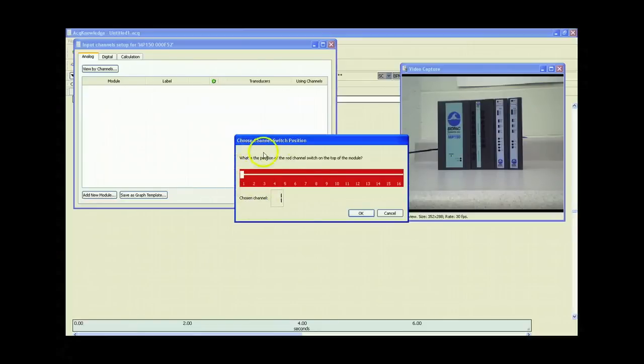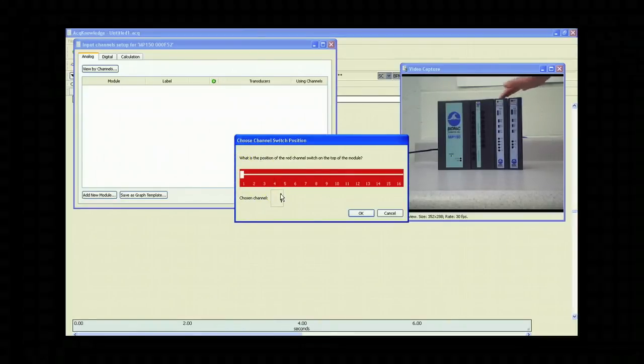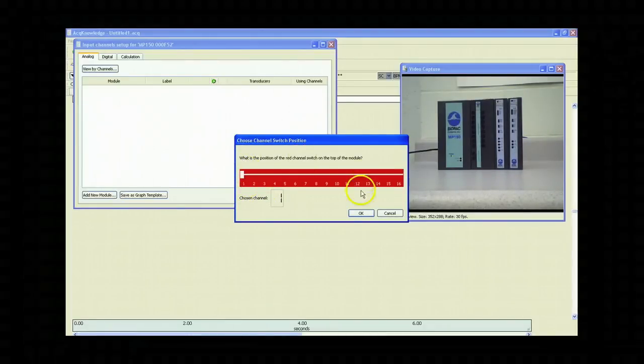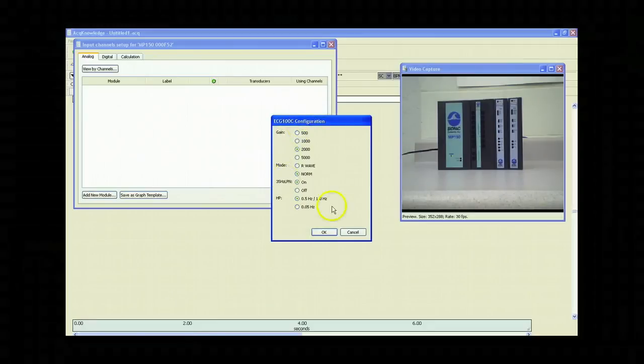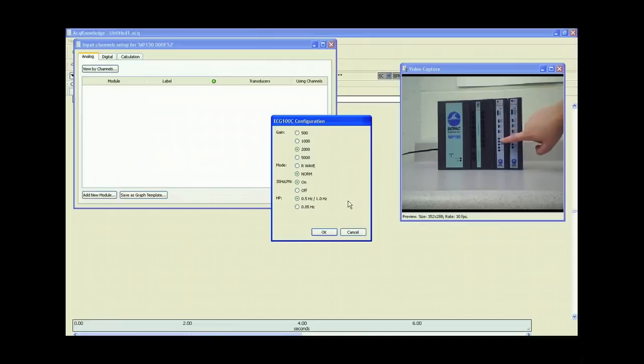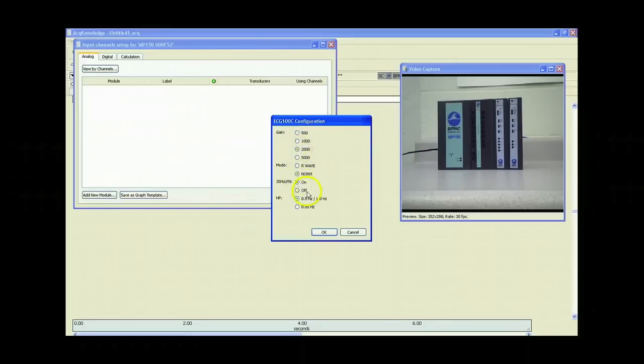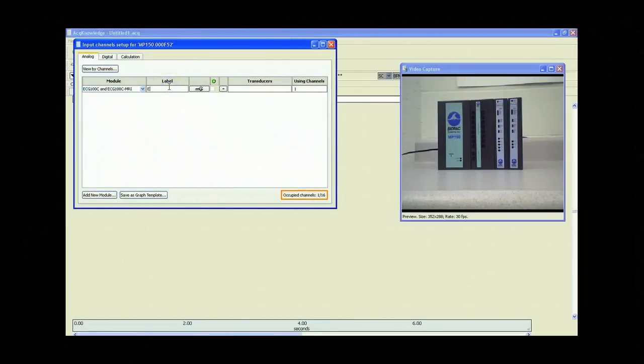We'll be prompted with a dialog box that shows a picture of that red channel switch from the top of the amplifier. We want to make sure that the channel from the top of the amplifier matches the dial switch in the software — in this case, channel 1 for the ECG. We'll click OK. Next, you'll see a configuration box showing the same settings as the face of the ECG100C amplifier, including the gain, mode, and filtering settings. We want to make sure the dialog box matches the face of the amplifier, so whatever settings we choose for gain, mode, and filtering, we'll make sure those match and then click OK. Now we can label the channel — for example, ECG for Subject 1 — and this channel is ready for recording.